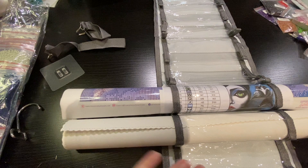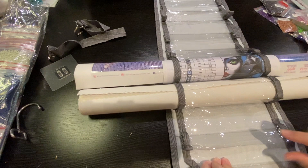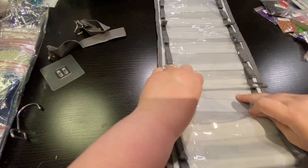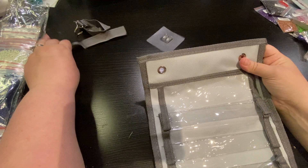Let's see how it holds — this holds 24 slots total. And then I believe you put this in here like so.